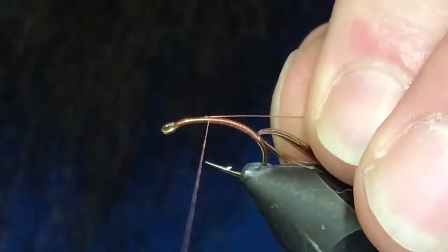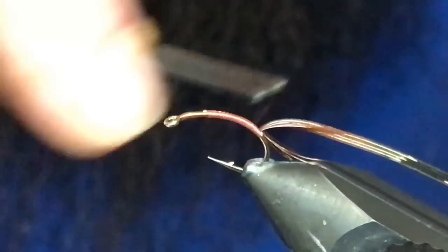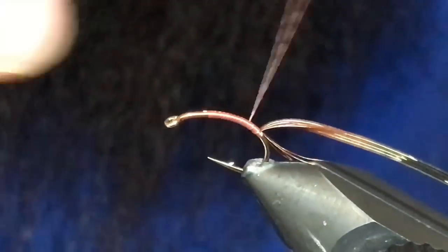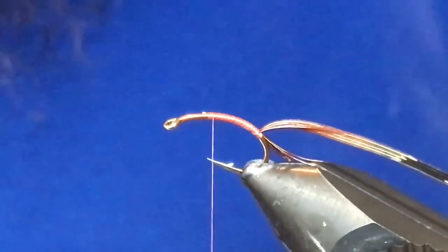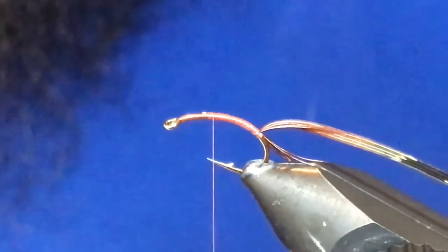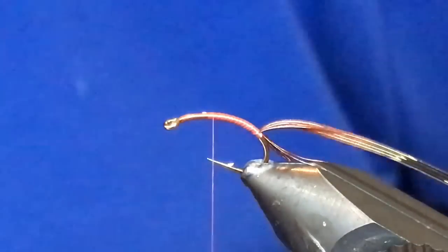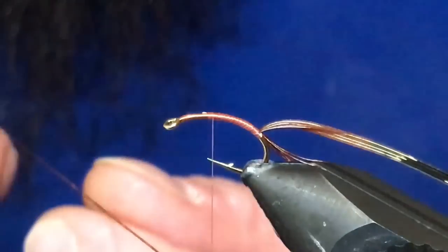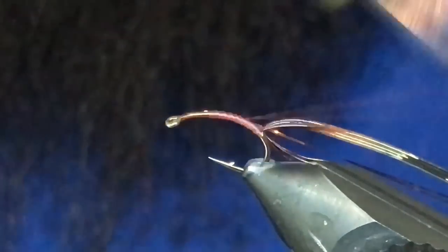Now I've got some small copper wire. I'll just tie in down the near side of the hook into the bend. Come back up and I've got some Flash-A-Boo — this is kind of a copper brown, number 6986. I'm just going to double this over my thread, slide it down, capture that in, and tie that in all the way down to the back.